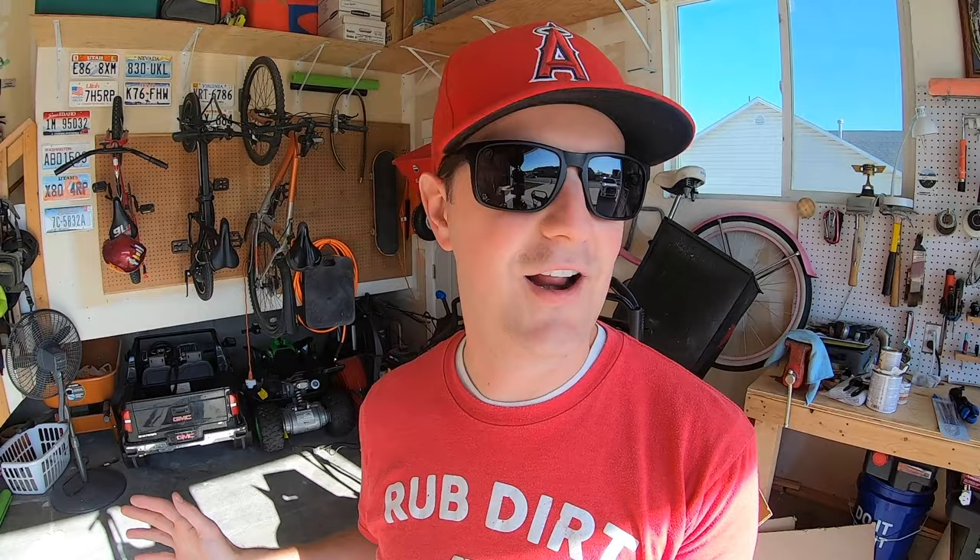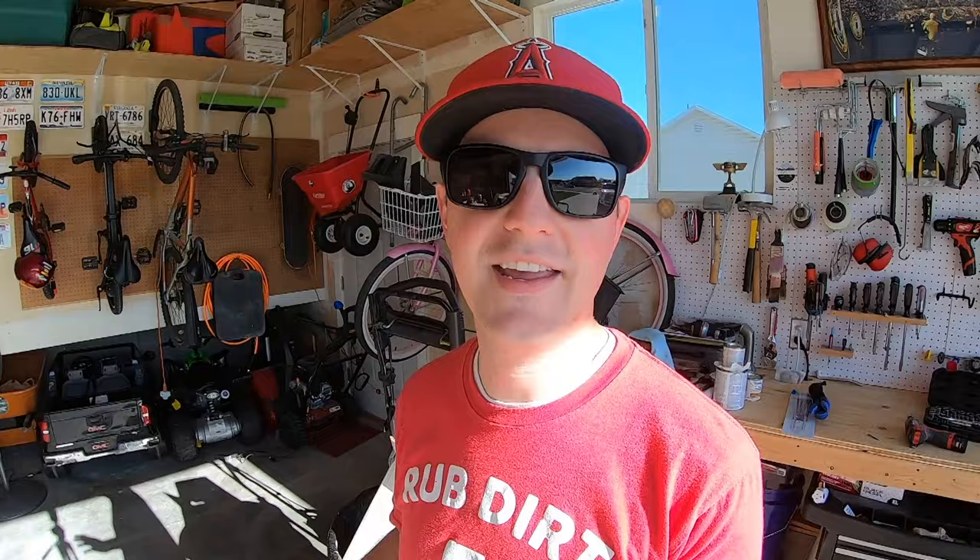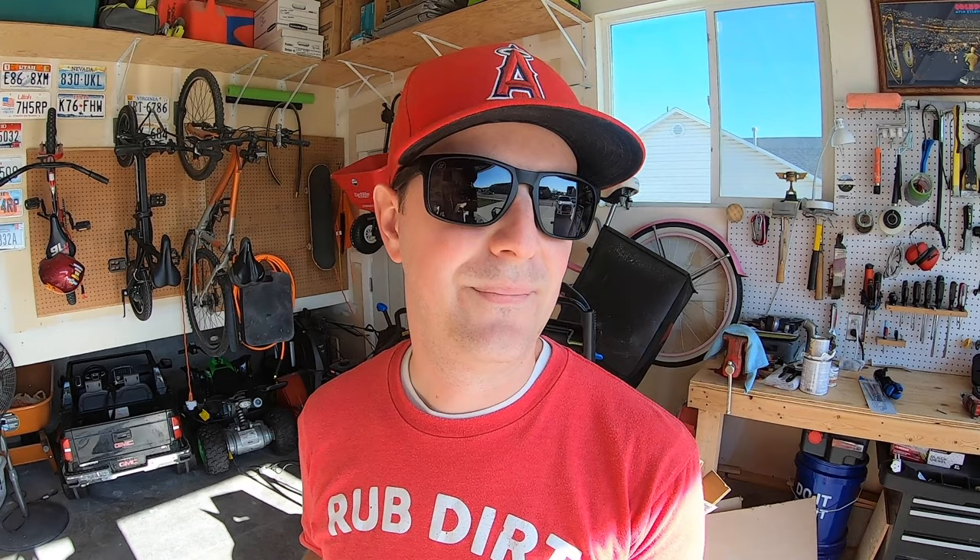Hopefully this helps you decide. These carts beat the wheelbarrow far and away — I probably won't even use a wheelbarrow for this project. The kids enjoy it too; they're not asking for a ride in the wheelbarrow, they're asking for a ride in the Gorilla Cart. I'll leave links to both carts and Gorilla Cart's website in the description below. Thanks so much for watching — I'll see you in the next video.